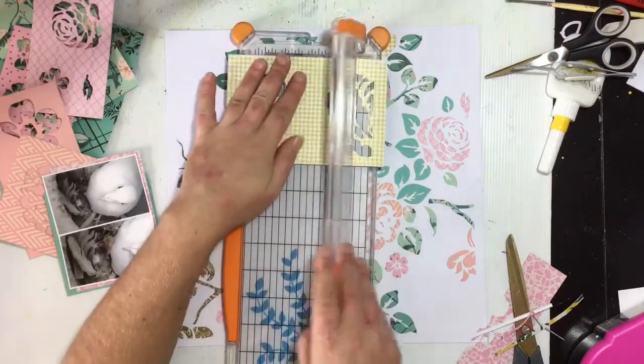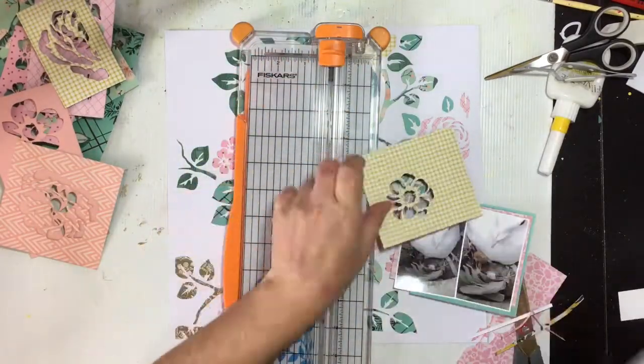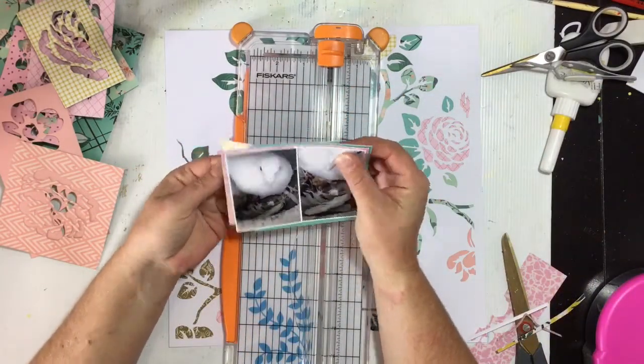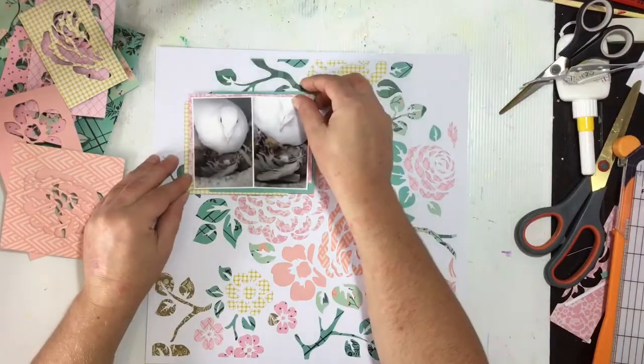White dove babies are definitely not the prettiest looking things - they are actually pretty ugly - but what they turn into is just amazing. I could put up with the ugly little things for a while knowing it would turn into one of those beautiful white doves. I'm documenting that moment.